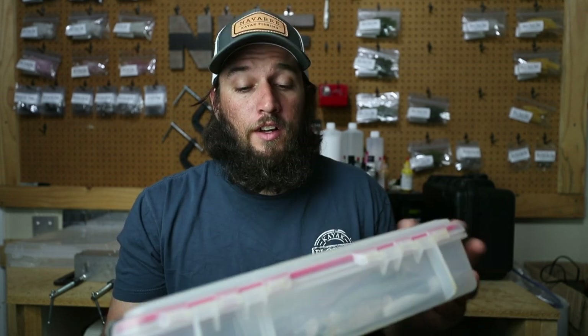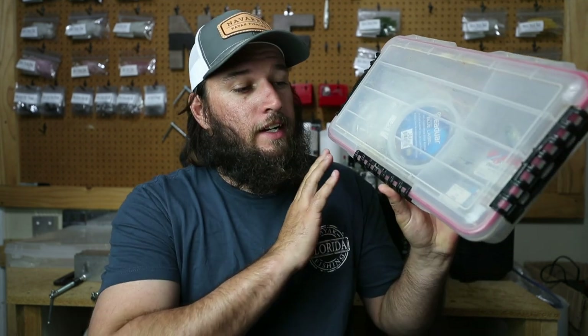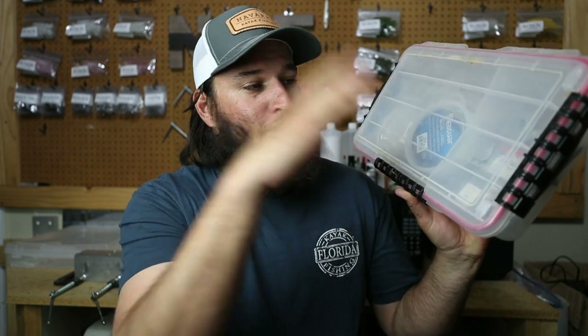First, we're going to talk about the tackle box itself. It's not very big — a regular old Plano waterproof box. Never have any issues with it. I think it costs like $10. You don't need anything fancy, crazy, or elaborate. I take out all the trays. There's a divider and that's it.